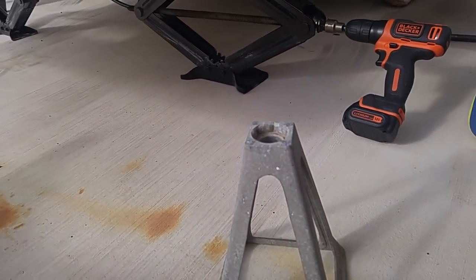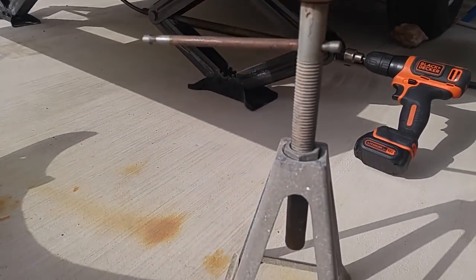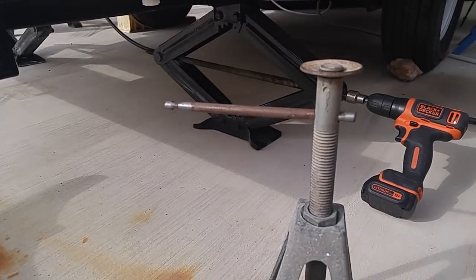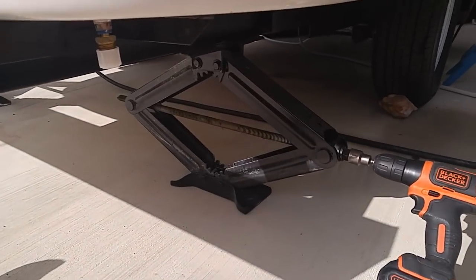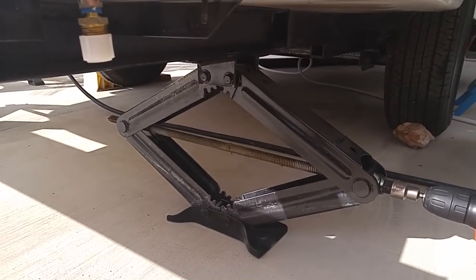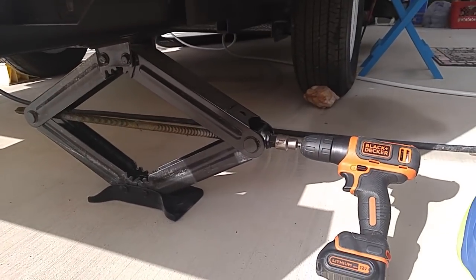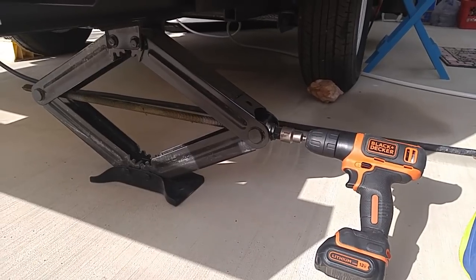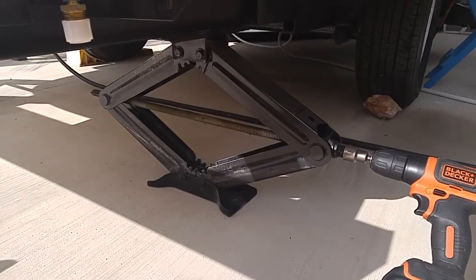I've got four of these that I've kept forever, and I usually add them underneath if the RV doesn't feel stable all around. But because of the fiberglass body on the Casita, it's just very sturdy — you don't have any give on the inside. They actually give you a little hand-operated tool that you can crank the jacks up and down; you get that with the RV when you buy it.